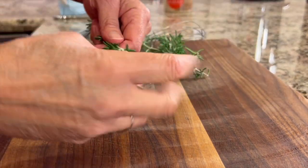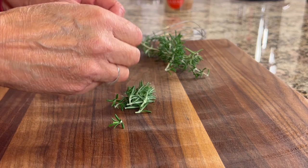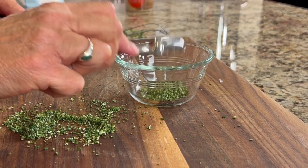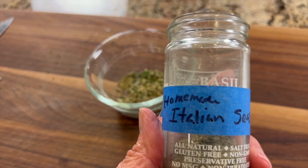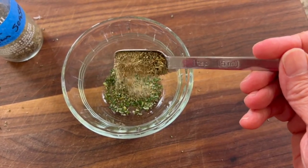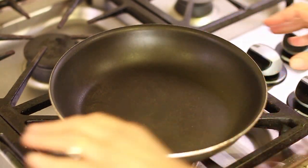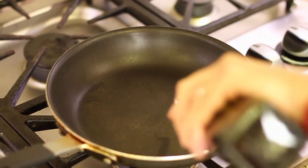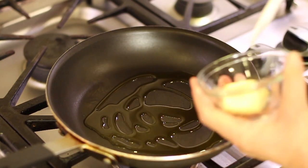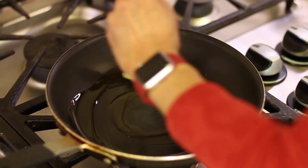I have a lot of rosemary growing in my yard, so I'm using about a teaspoon — peel off the petals, chop it up fine, then measure out a teaspoonful. I also make my own homemade Italian seasoning mix and I'll leave a link in the description. For the cream sauce, I've got a medium frying pan with about a tablespoon of olive oil and some Kerrygold real butter.